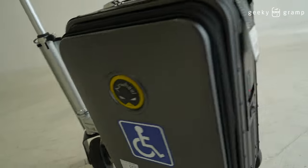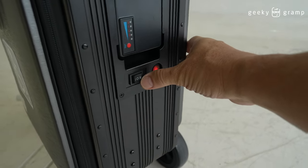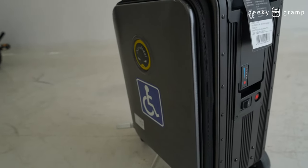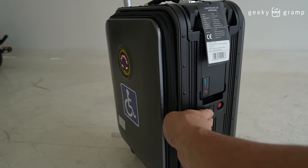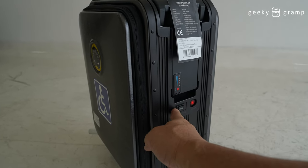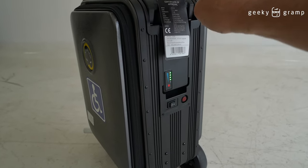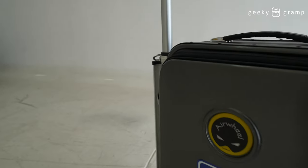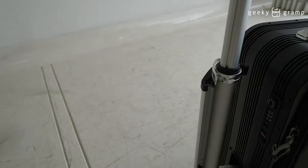After using it, turn this to the double-bar position and it will retract itself. Once retracted, flip to the off switch and turn it off. There's a battery indicator so you can see how much charge is remaining.